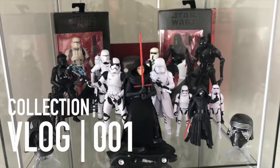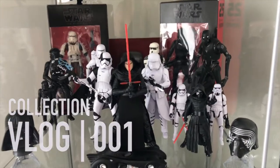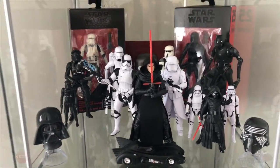Hey, what's going on? It's Lynx. I'll give you a little quick preview, a little look into some of my action figure collection.